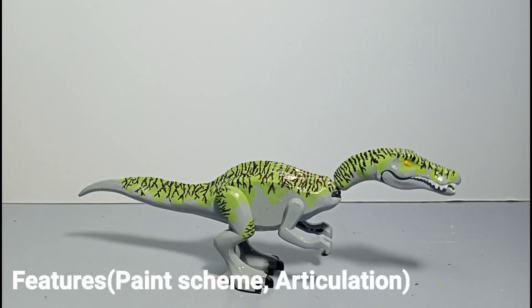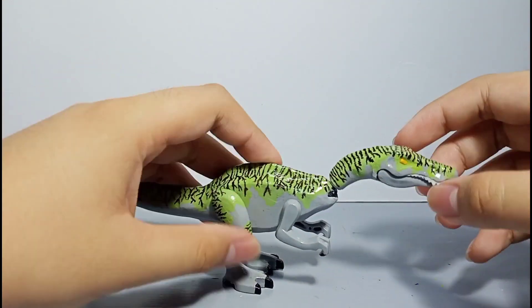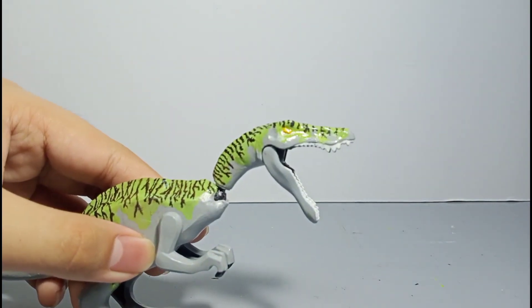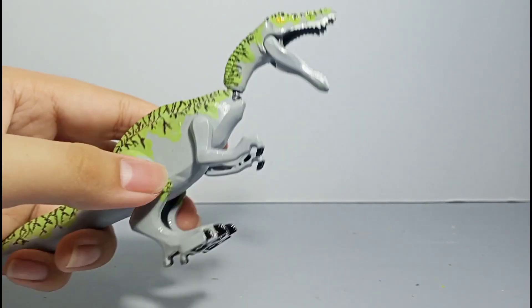Now that we're done with the 360 view, let's move on to the Irritator's features, articulation, and paint scheme. What I did to the mouth was I cut the pegs and made it look like it has a wider mouth range to make it look scarier.